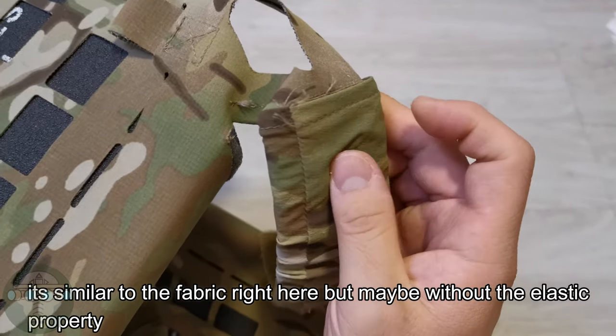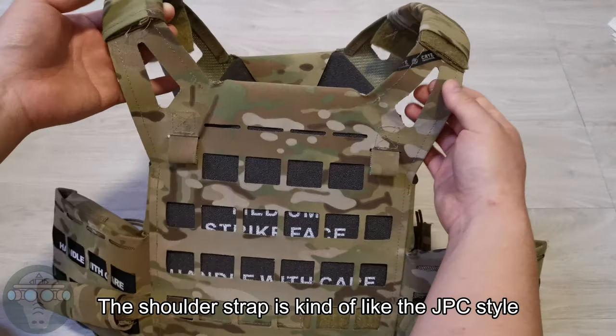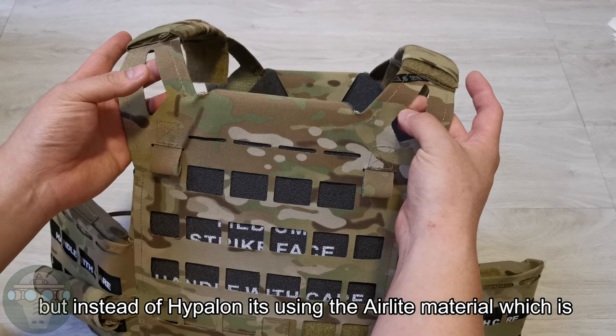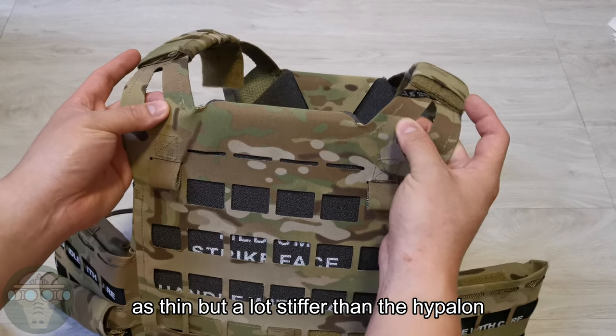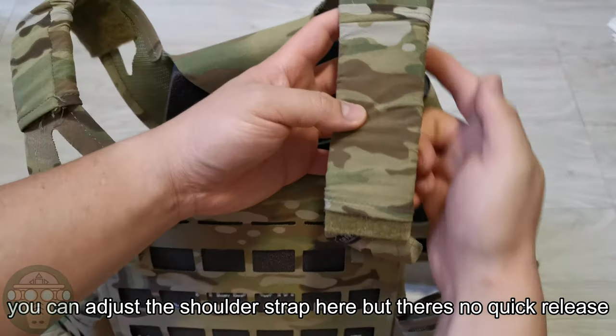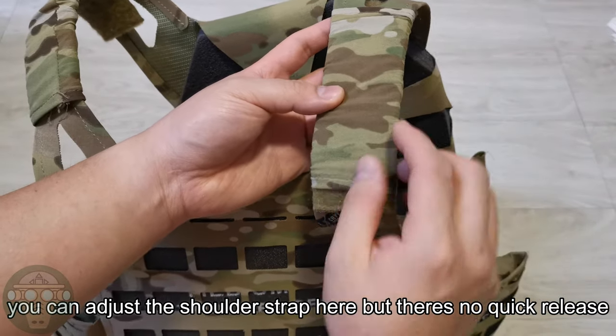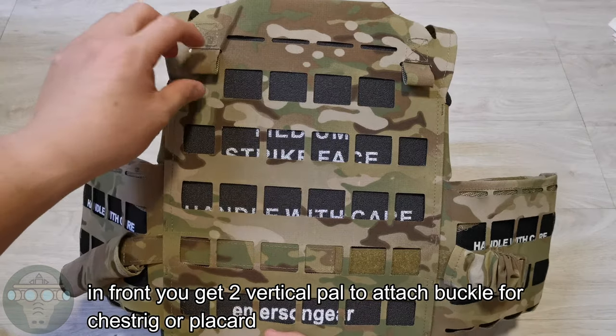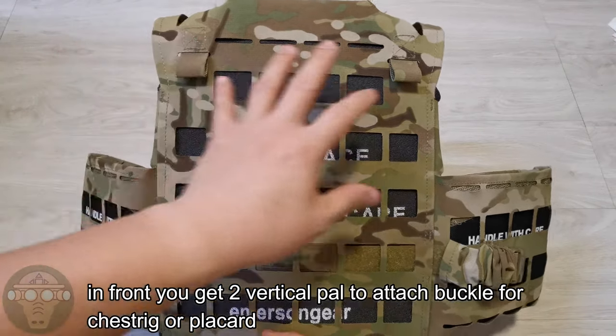The shoulder strap is kind of like the JPC style, but instead of using Hybalone they're using the AirLight material, which is as thin but a lot stiffer than Hybalone. You can adjust the shoulder strap, but there's no quick release, and it's just covered with an elastic multicam sleeve.